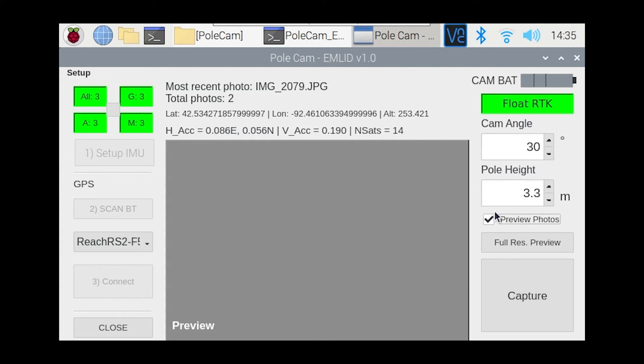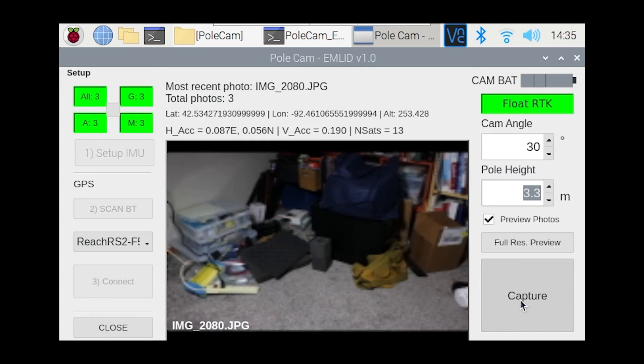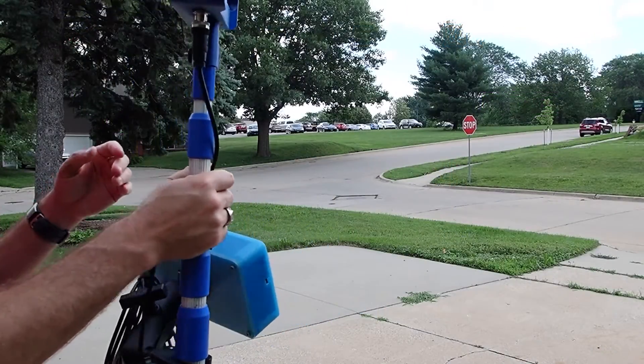If you have 'Preview Photos' checked when you hit the capture button, the camera will fire and download a low-resolution thumbnail of the scene you just shot. After taking a photo, the picture is quite low resolution but gives you an idea of what you've taken so you can line up your next shot. If you want to view a full-resolution preview, hit the 'Full Resolution Preview' button — it'll take a second to download the full image file.